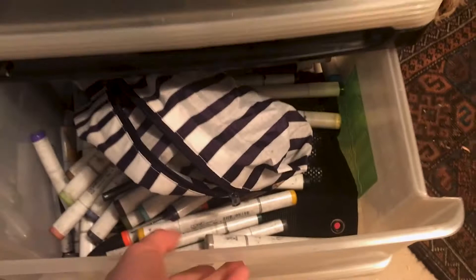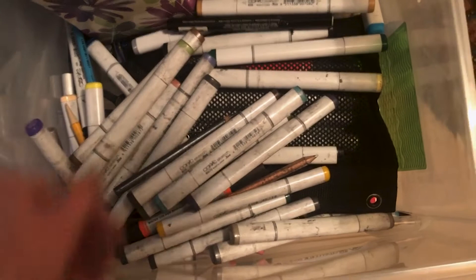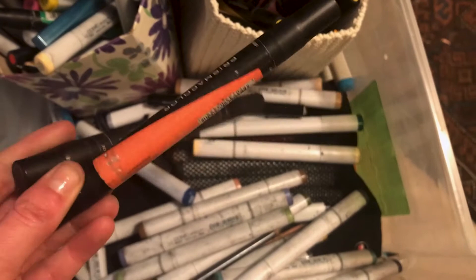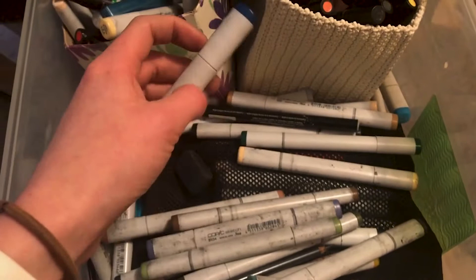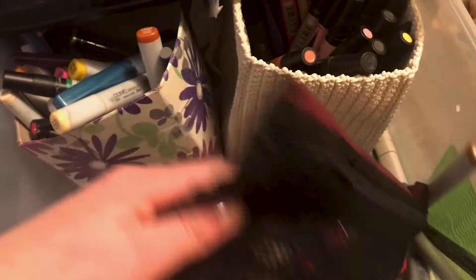This drawer is where the real magic is at. I have all these Copic markers and Prismacolor markers. I started out with Prismacolors when I was in high school when I used to be into anime and manga. Once I started getting better at drawing, I transitioned to Copic markers. I like them a lot more because they layer really well on top of each other and you can create finer gradients. I just have lots and lots of markers in here — not that organized, but I just dig through and figure out which colors I need.